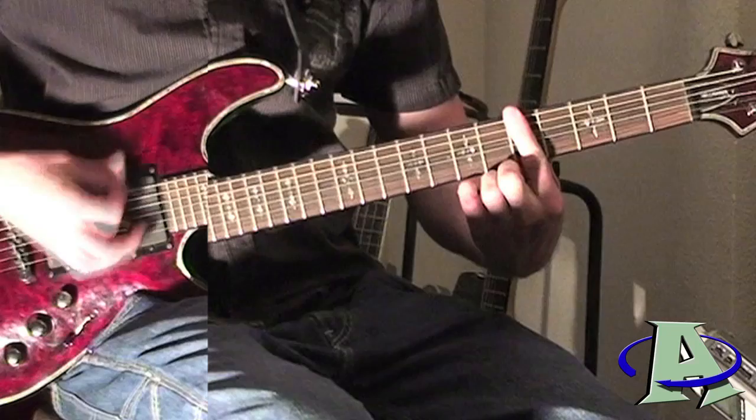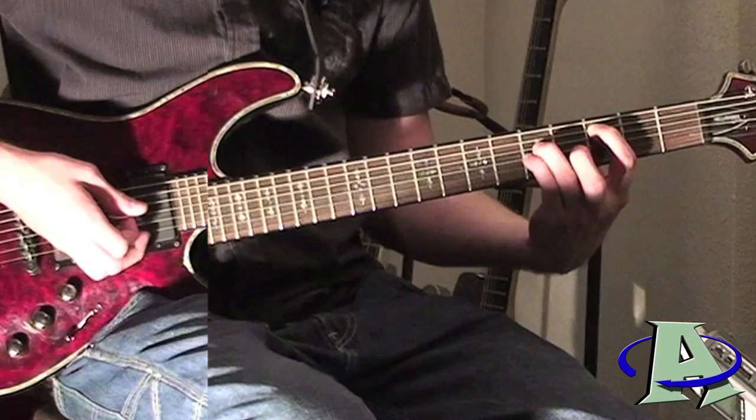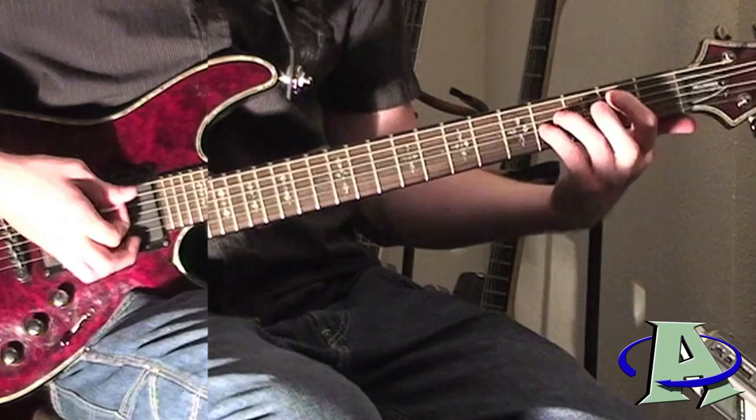Then it goes to a power chord on the fifth fret, and then a power chord on the third fret and fifth fret of the fifth, fourth, and third strings. That's just going to slide down so that you're on the second and fourth frets.